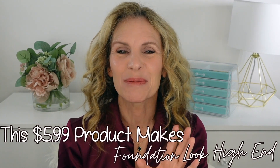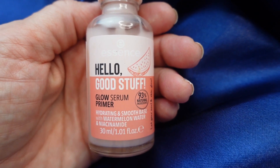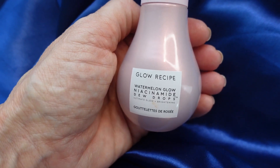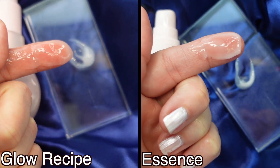This $5.99 product makes my foundation look high-end. Hi, I'm Laura Rae and today I'm going to be mixing in this from Essence, their Hello Good Stuff. I recently did purchase the Glow Recipe, which this is supposed to be a dupe for, and while I think this is a great product as far as the look that it gives, this gives me the same look.